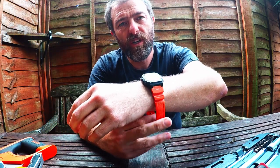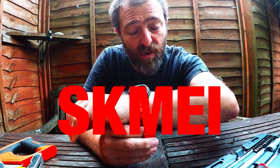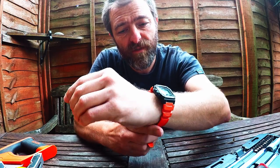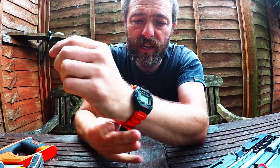Thanks to our Chinese friends over at Skimei — S-K-M-E-I, I don't know how you pronounce it — there's a whole host of different straps and face colours and stuff if you wanted to mod it and accessorise it in any way.